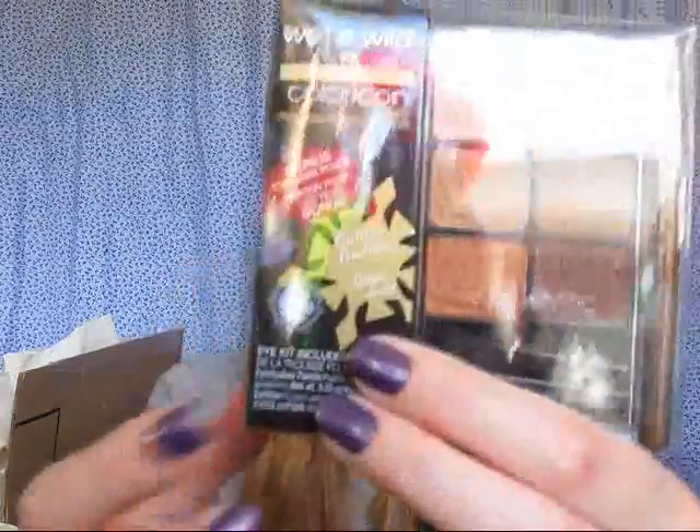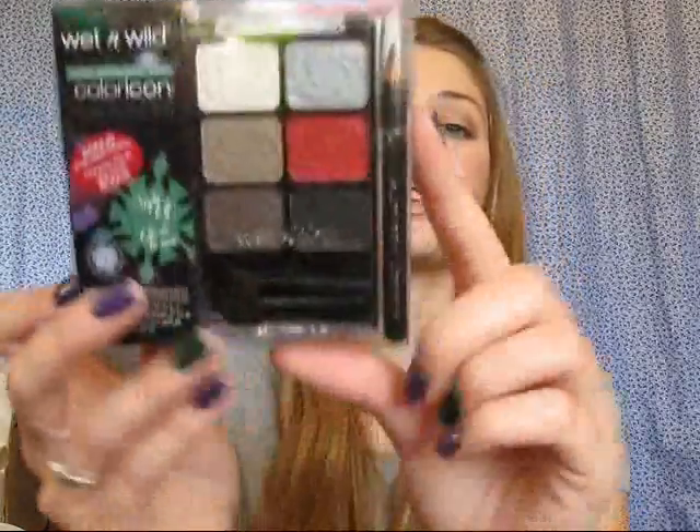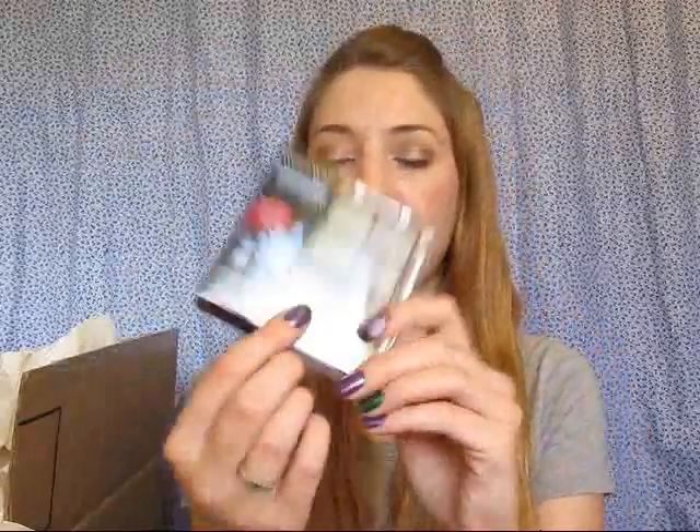Let's see if they have names — the names are written on this snowflake thing. So this one is Golden Goddess, then this one is Night Elf, this one is Sugar Plum Fairy — it's like purples and it looks really pretty — and then Snow Sprite. The greens in that last one look really pretty, though it also has blues.